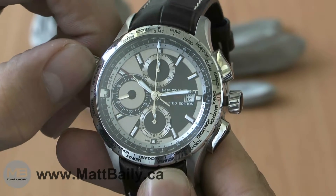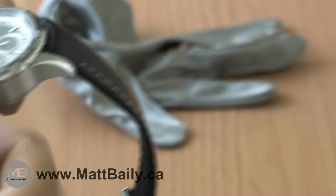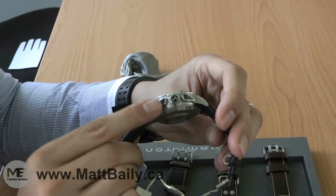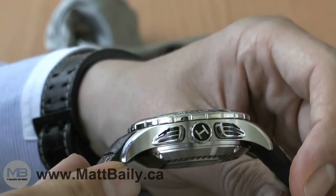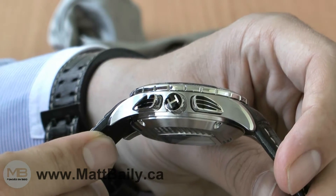All the crowns are screw-locking for protection, and they're all very nicely decorated with black enamel inlay and stylized shapes.